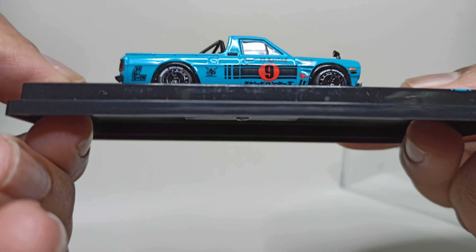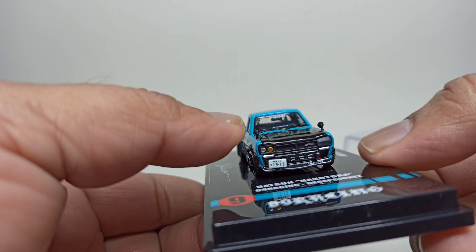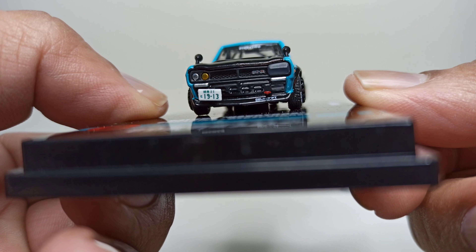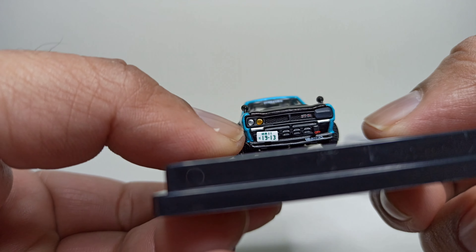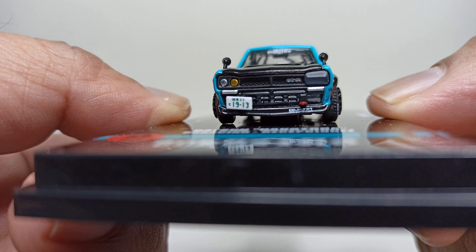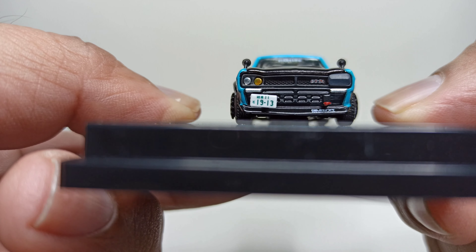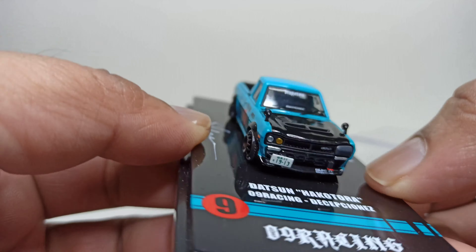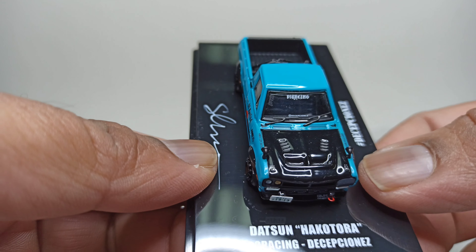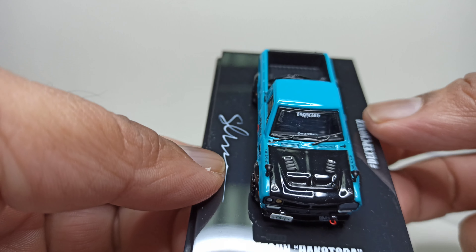It comes with turbo fan wheels. Looking at the front, you can see those mirrors, the headlight is blocked off with the headlight on the side, and there's nice detail on the front mesh grille. It says 09 Racing on the front glass, plus mini wipers.